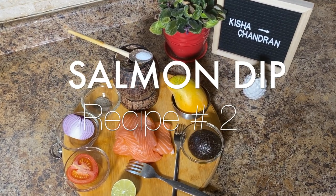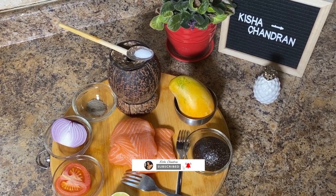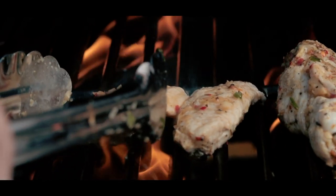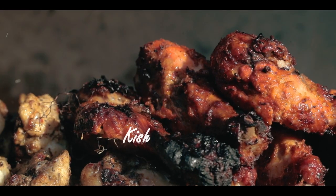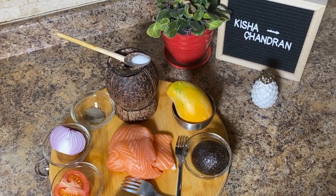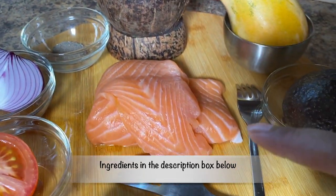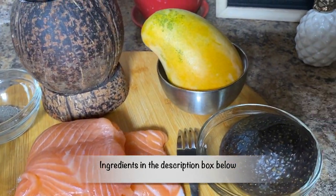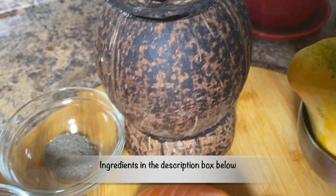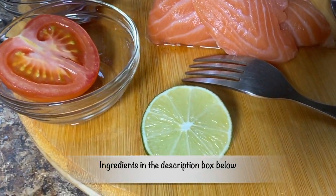Hello everyone, today we're going to make a very simple dip using salmon, mango, and avocados. Here are the ingredients you need: salmon, avocados, mango, salt, pepper, onions, tomato, and lime.